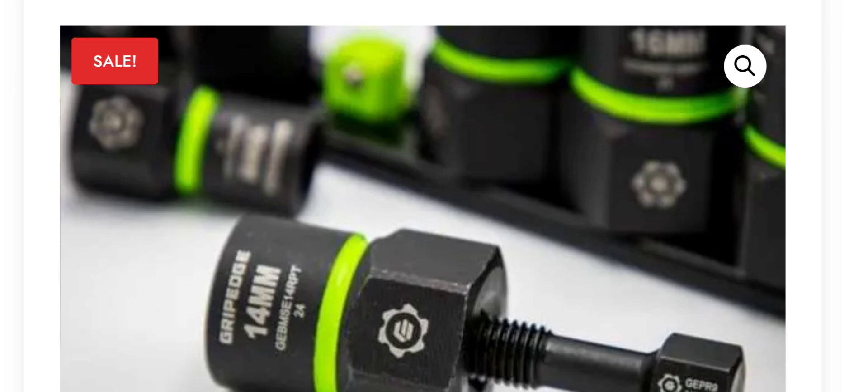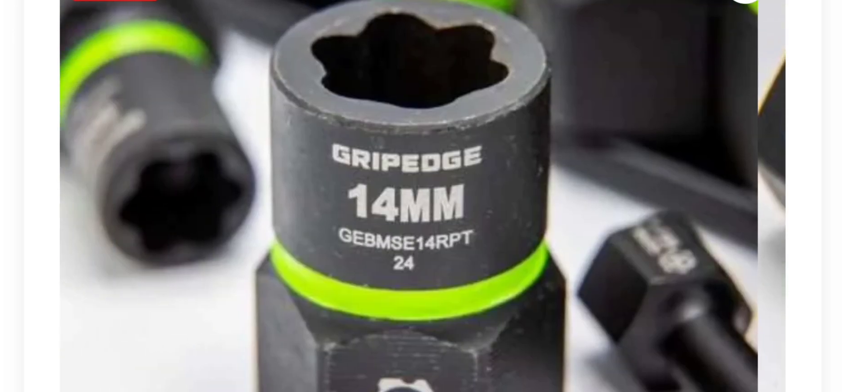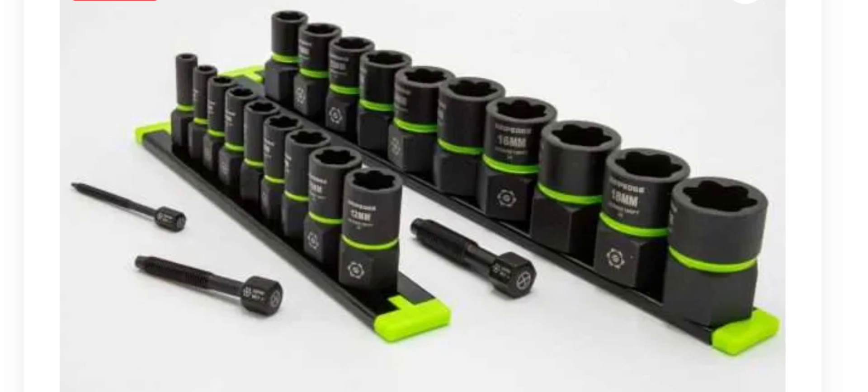What's up guys, CP the Tool Addict. I don't know what we're going to call this video today, but we're definitely going to talk about some Grip Edge RPTs, RBRTs — everybody's got a new name for them.